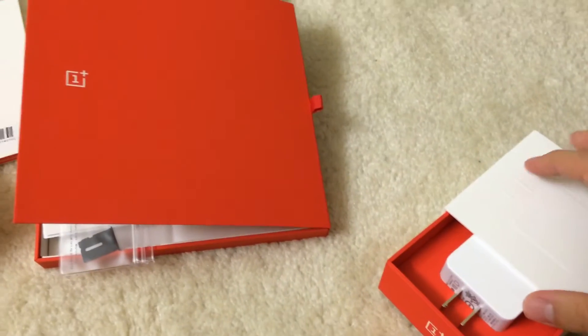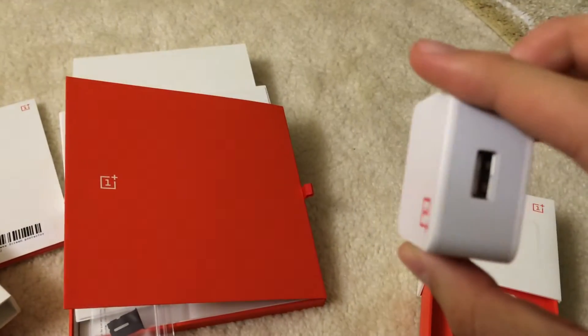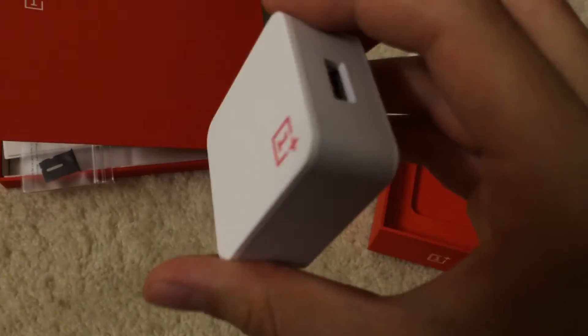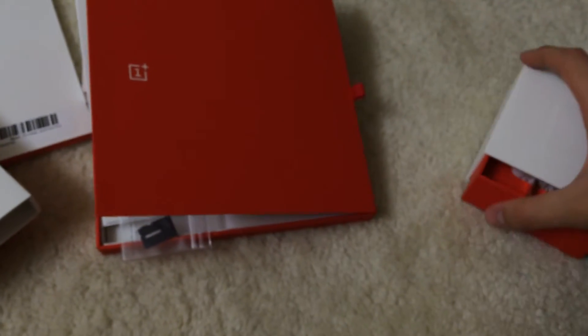Here's the wall adapter. No scratches on it. And the shipping will include every single one of these packaging.